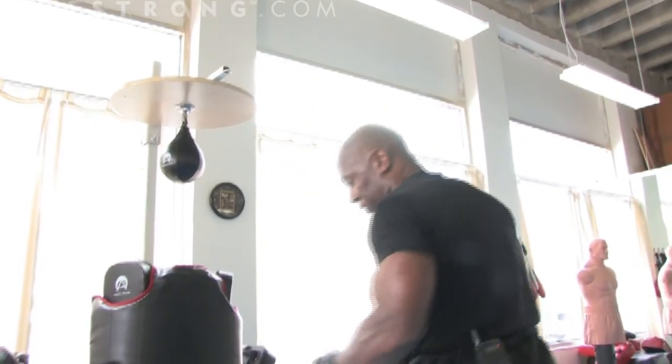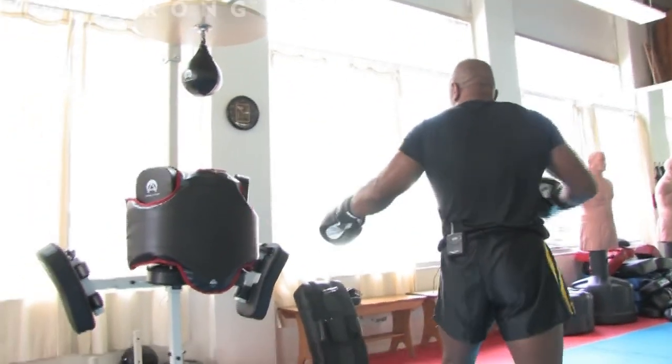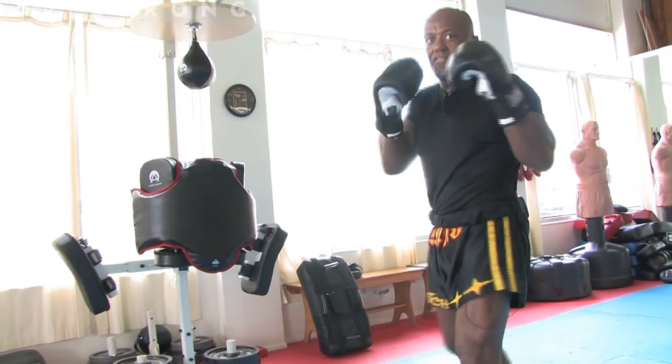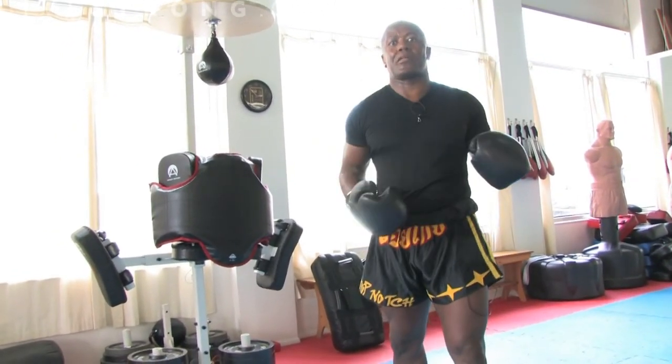The five points to remember about the back kick: one, start from fight in position; two, step up and across; three, turn and lift my leg; four, deliver the strike with my heel; five, come back to fight in position and reload the kick.